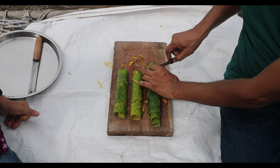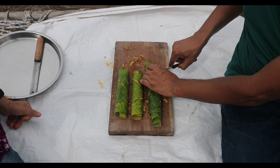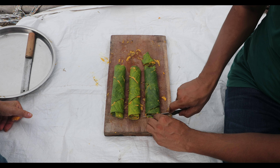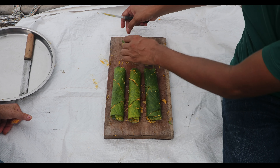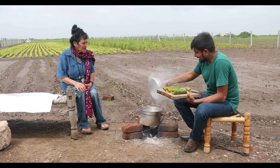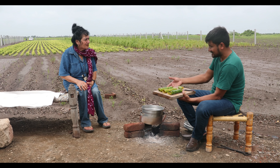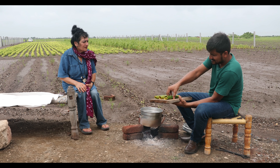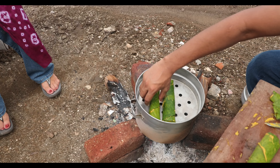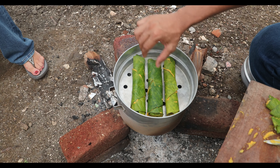We are going to cut the edges — just this bigger one. We usually cut after steaming, but this is a little bit bigger so I'm cutting it now to make it the same size so it can fit in the steamer. Our steamer is ready — I have already heated the water. Now we are going to place our arvi rolls in the center and on the sides. See, it looks so beautiful.